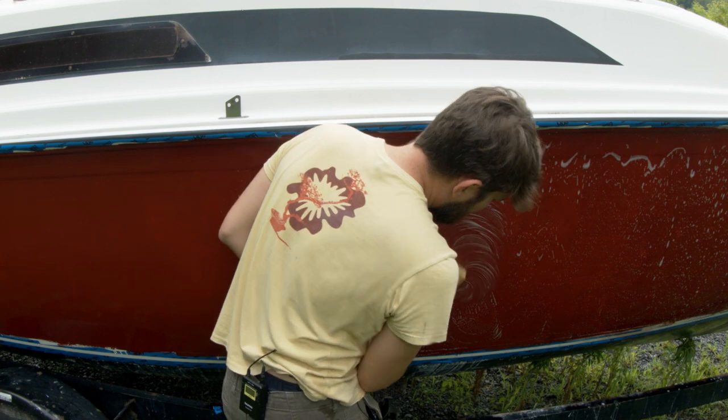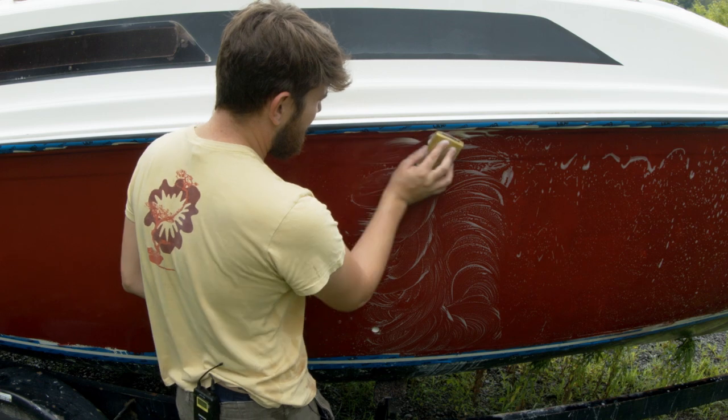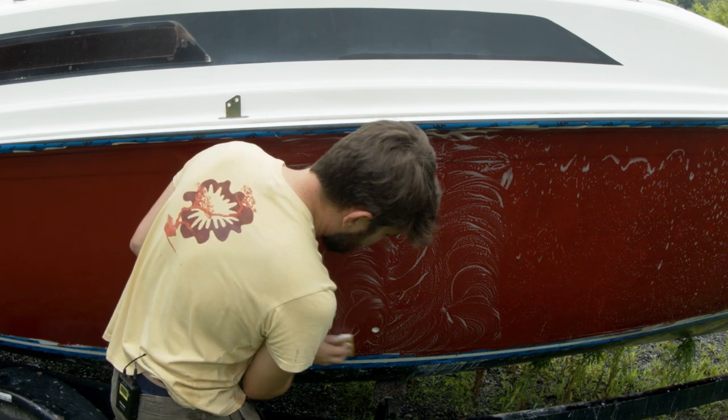We picked a cooler day, or earlier in the day, because applying the polyurethane on a very hot sunny day is a pain — it dries really, really quickly.